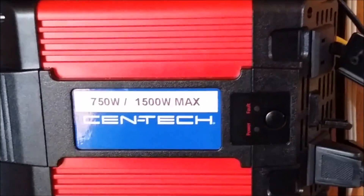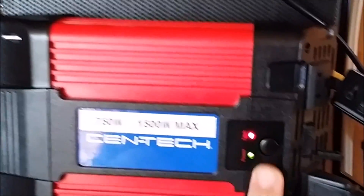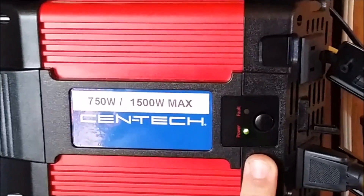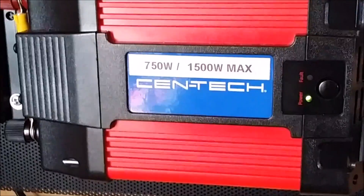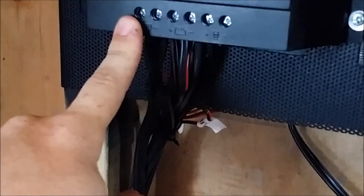Over here is a small 750-watt, 1,500-watt max inverter. I use this inverter to power most of the stuff on the workbench and some small fans for keeping it cool in here — it does tend to get a little hot. All the wiring here is number 10 outdoor landscaping wire, copper stranded, which brings the voltage in from the panels up to the charge controller.